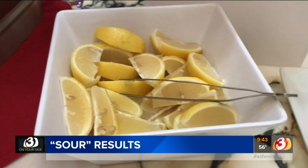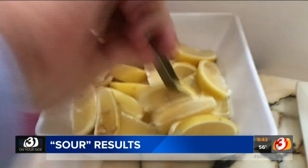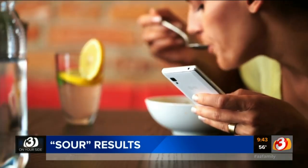Think about it. If you're at a restaurant and you put a slice of lemon into your drink, you don't know if that lemon was ever washed or how many dirty hands touched that lemon. As you're about to see, that's not good. At most restaurants, you have the option of adding lemon to your drink, but a three on your side investigation reveals you might want to think twice before using that lemon.